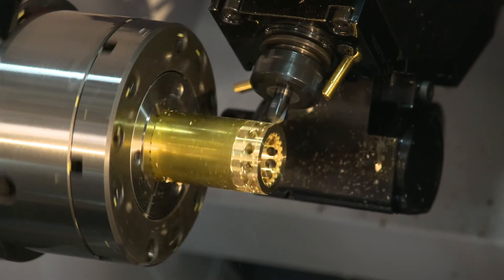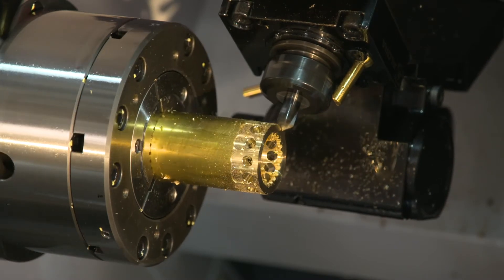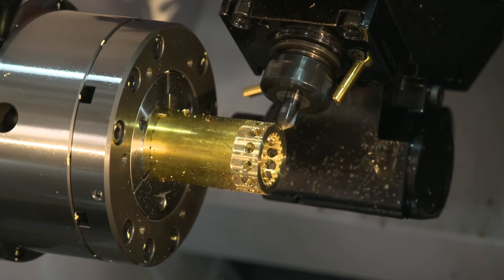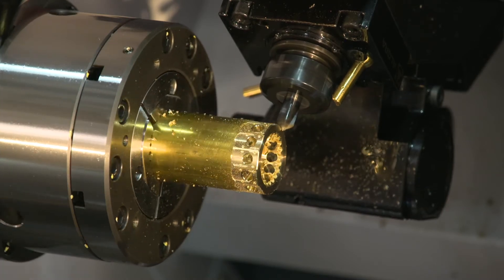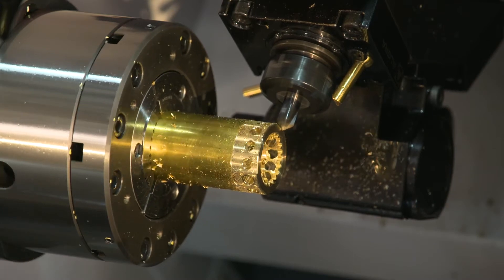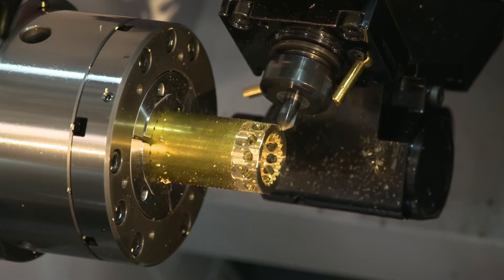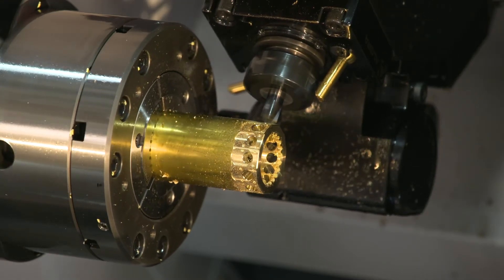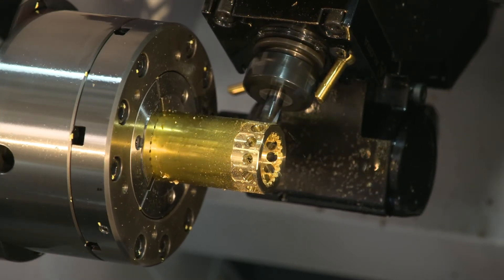On the upper turret now we're going to be chamfering the ID of those holes using a radial polar milling cycle. It works similarly to a face polar milling cycle except it's on the OD of a part, allowing me to chamfer all these flats without using the Y-axis. It's a little bit faster than moving up and down with the Y-axis, and I'm only climb milling here as opposed to both climb and conventional milling as I would with the Y-axis.